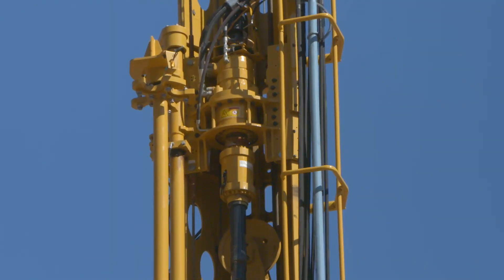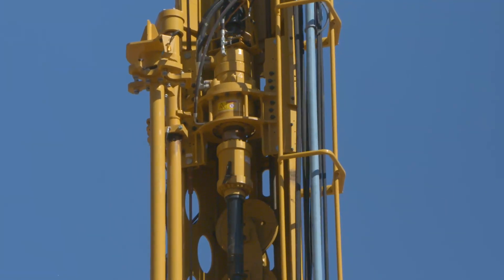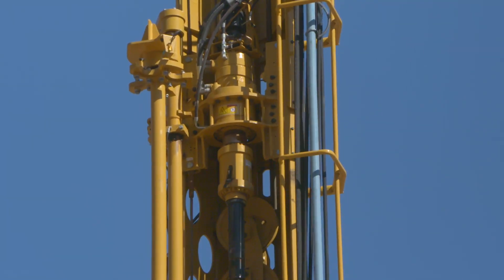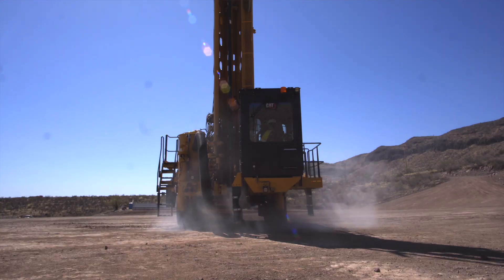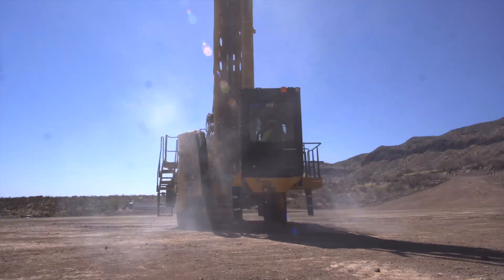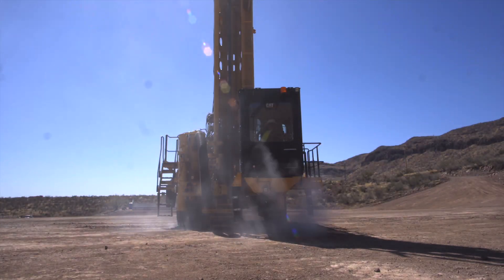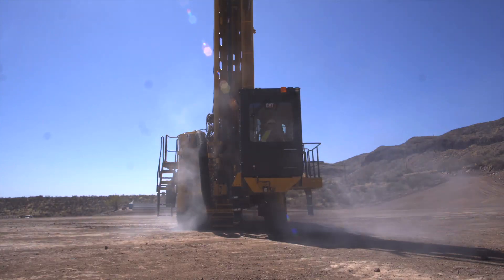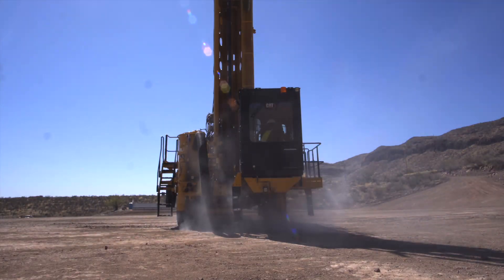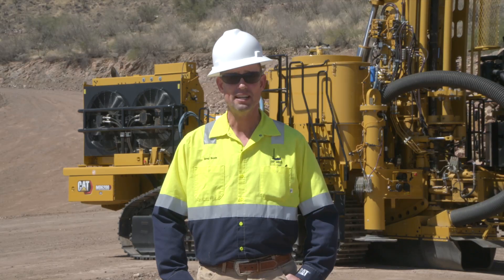The CAT designed splined output shaft is configured with a replaceable weld sleeve to connect the shock sub or top sub adapter to the top drive, eliminating welding directly at shoulder connections. The easy service head guide design provides access for adjusting wear pads to improve rotary head alignment, thereby maximizing the life of both pads and the top drive itself. For more information, please visit the MD6200 product page at CAT.com or check it out with your local dealer.